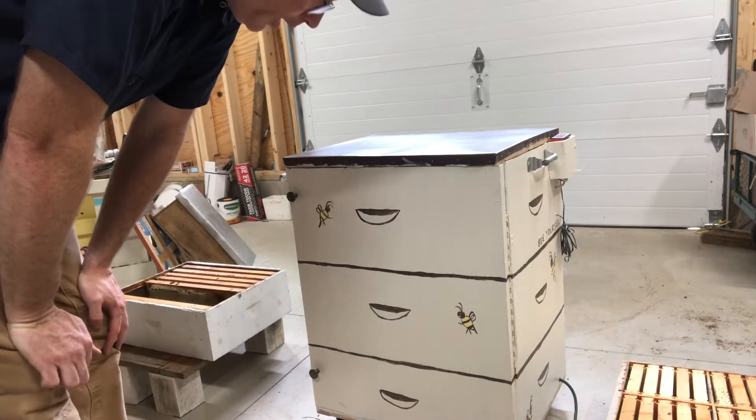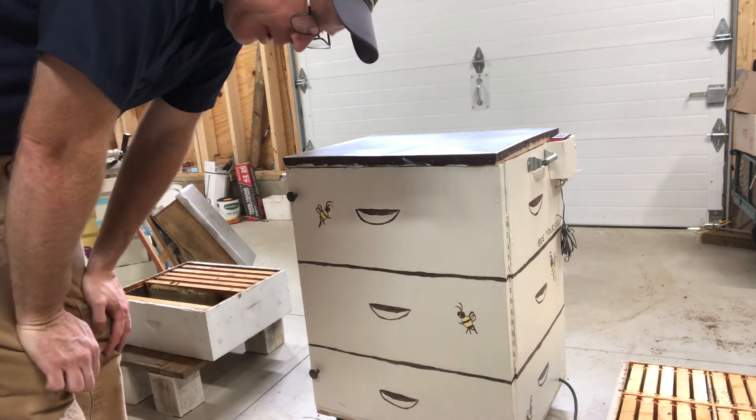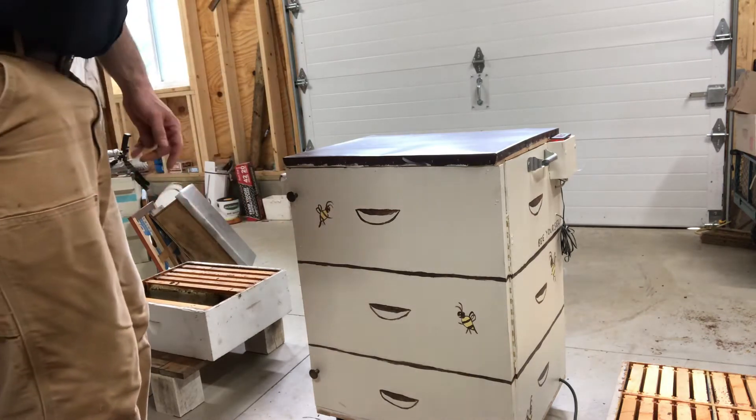Hey everybody, things haven't gone totally according to plan — I feel like I should just put that on the front of every video. Anyway, we did have a little bit of a honey pull today.